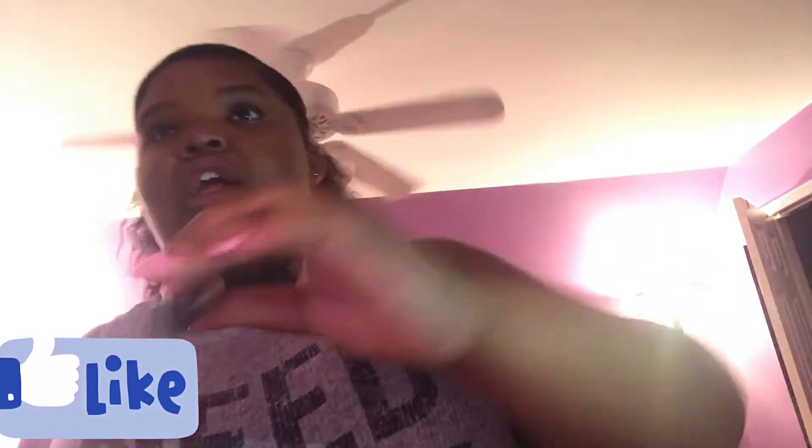Why does it look so shiny? Probably cause there's light on me. That's all done. Then next I like to use my concealer — this is LA Colors Concealer. Basically I just put this under my eyes to lighten up under the eyes and basically help with under-eye circles. I just blend it all in.